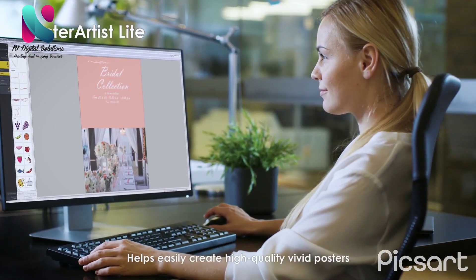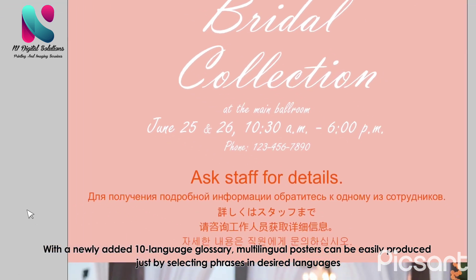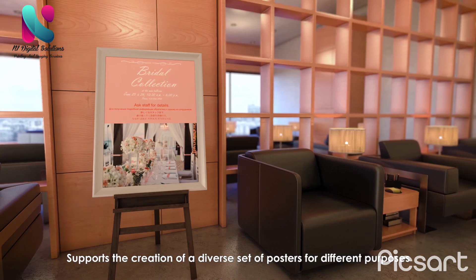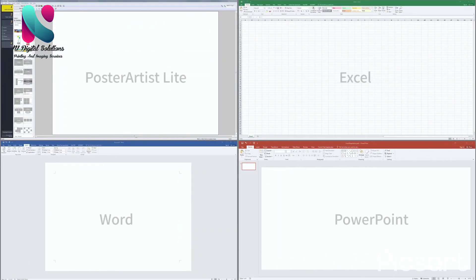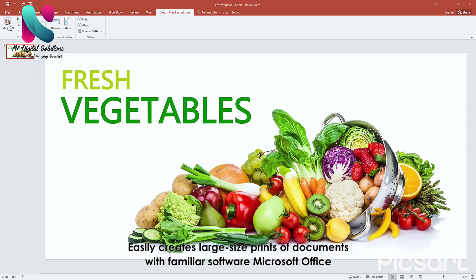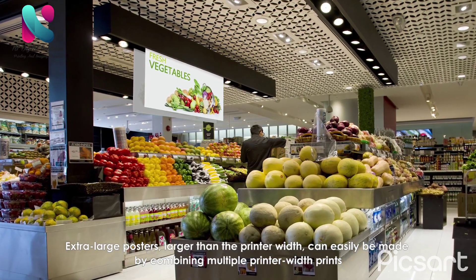Poster Artist Light easily helps create high-quality, vivid posters. With the newly added 10-language glossary, multilingual posters can be easily produced by selecting phrases in desired languages. Free Layout Plus enables creation of large-format posters from various applications, easily creating large-size prints of documents using familiar software like Microsoft Office.